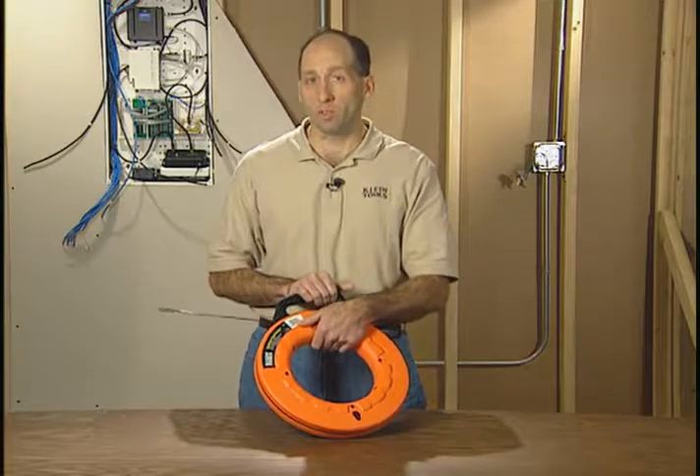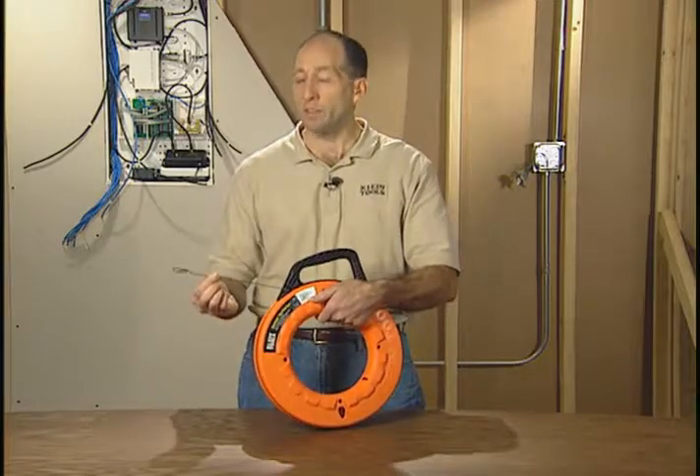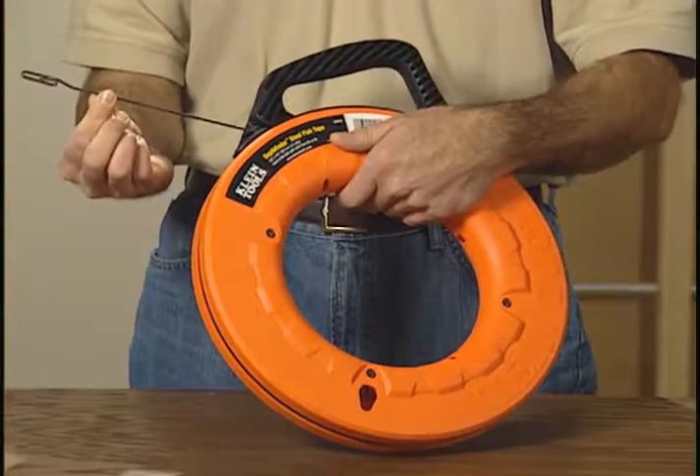One of the most common ways of pulling wire through conduit is with a fish tape. This is the Klein Tools 1 1/8 inch wide steel fish tape.